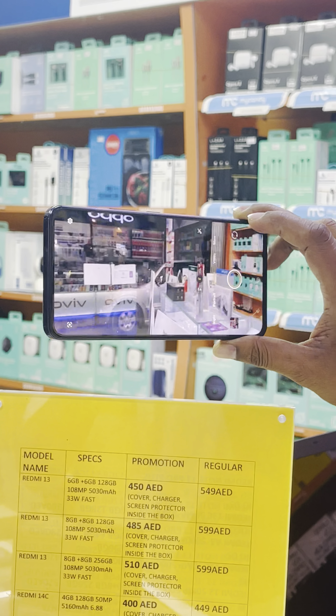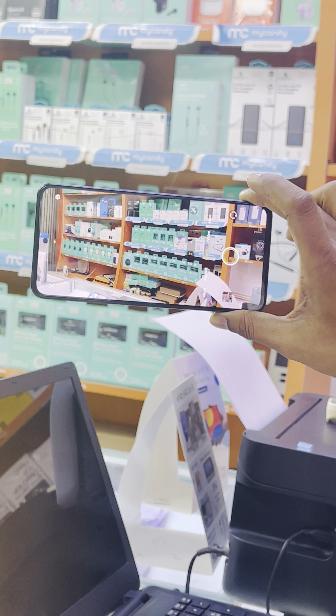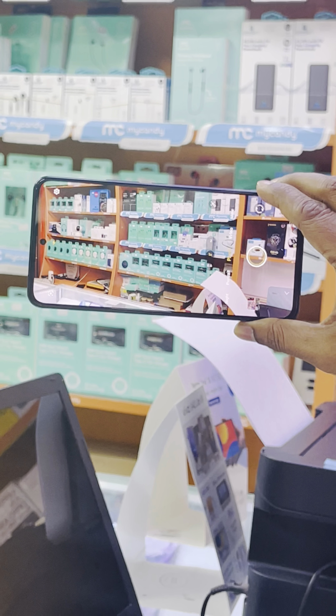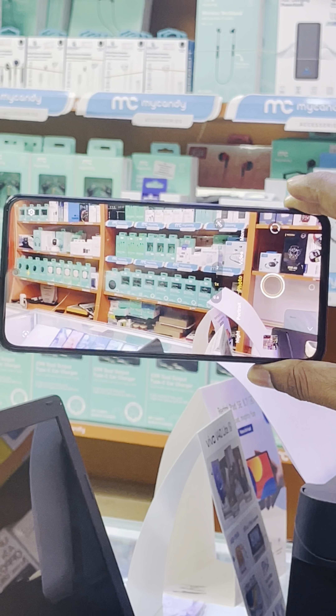So guys, if you like this device, you can contact us. Remember, we sell only TDR registered genuine devices with one year warranty. And if you like any genuine smartphone, you can contact us.